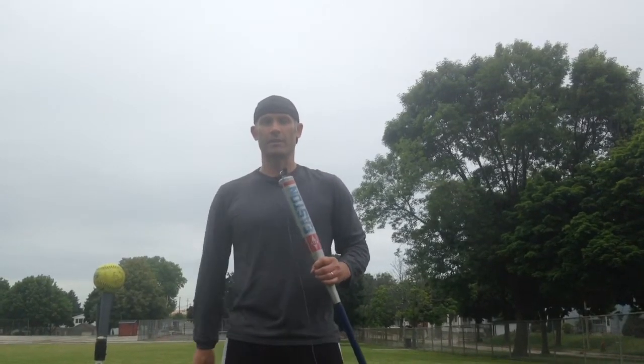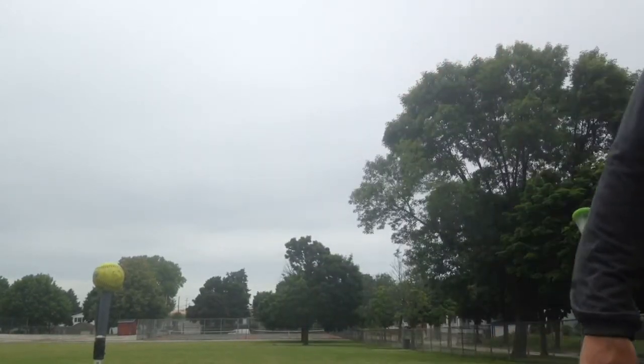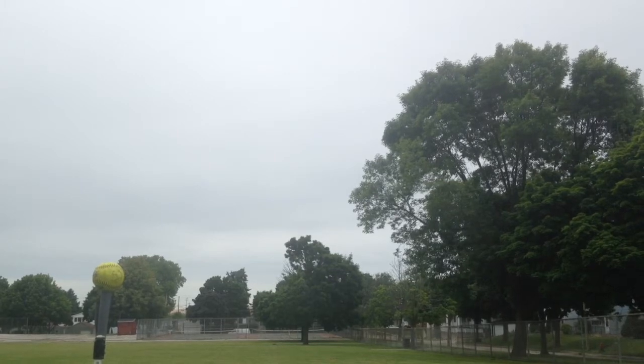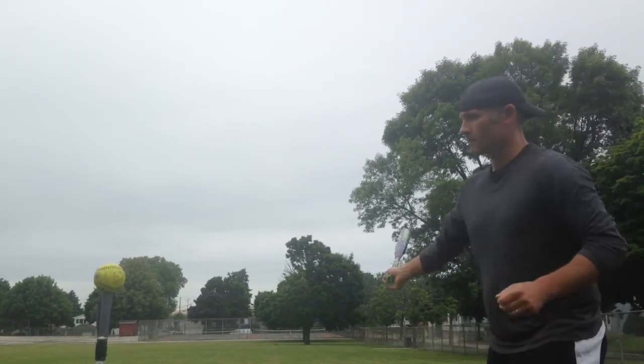I'll give it a couple swings so you can see it in action. The first thing you'll notice with this bat is that it is purple — super purple. My youngest daughter loves purple so we enjoyed that.